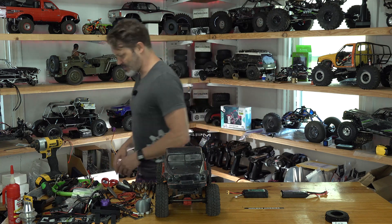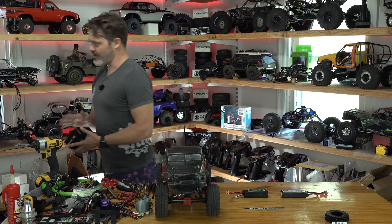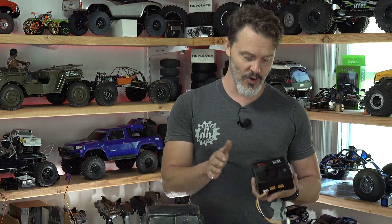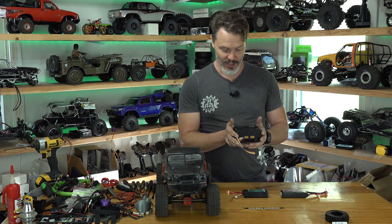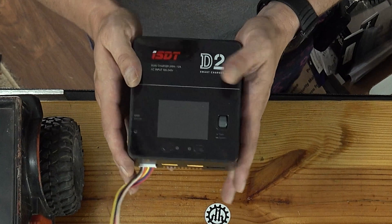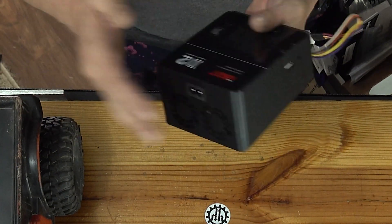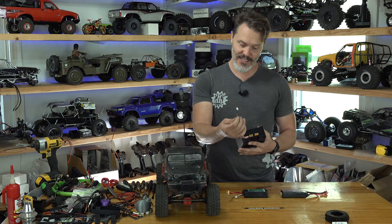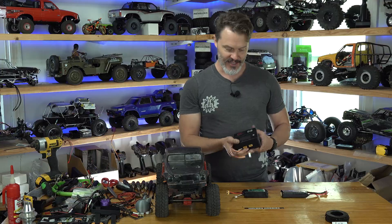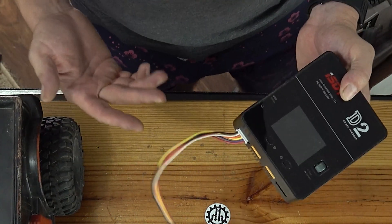But now we have chargers like this ISDT D2. This isn't exactly a new one, but it is a 200-watt charger. It'll do 12 amps of output. It is a dual charger with AC power built right in. We've got our balance leads on here — you plug it in, it does everything for you. You don't have to mess with it. You can just tell it what amperage to charge at.